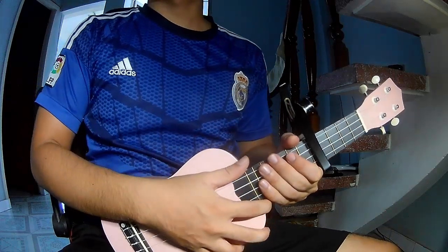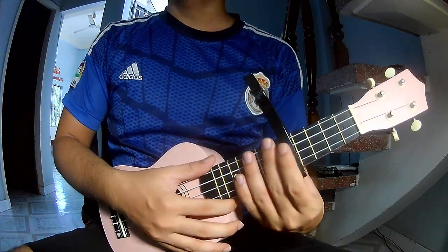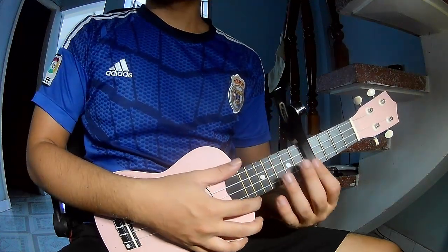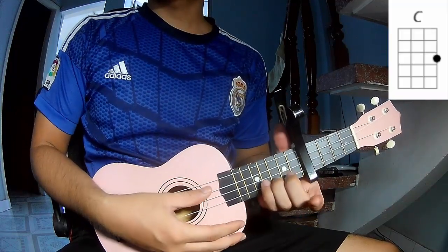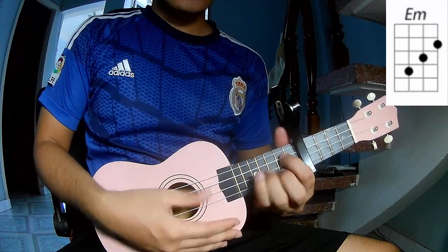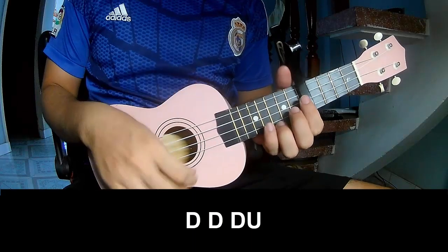Hi everyone, today I will share how to play ukulele American Town by Asheron. First, see the cable in the first frame, third, fifth frame. The chords in this song are C, G, Em, and F.